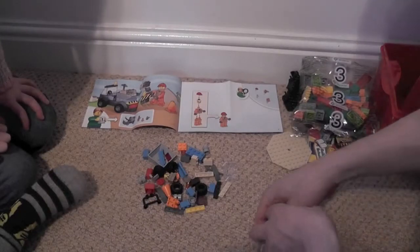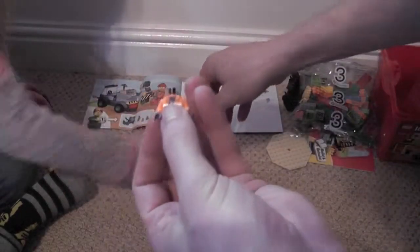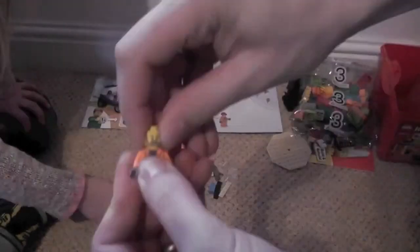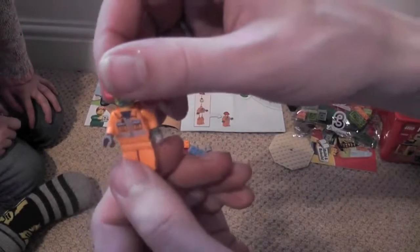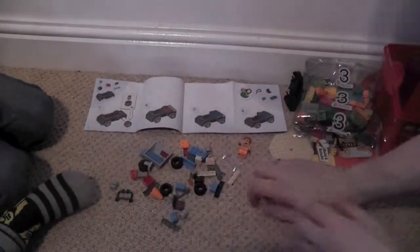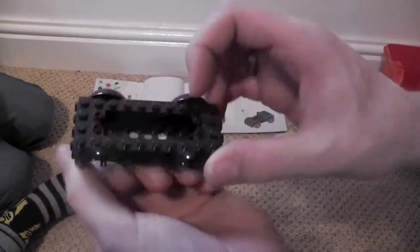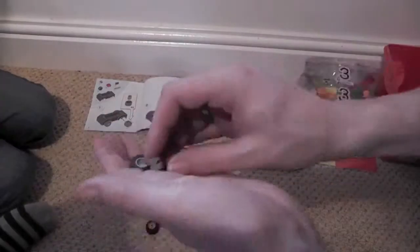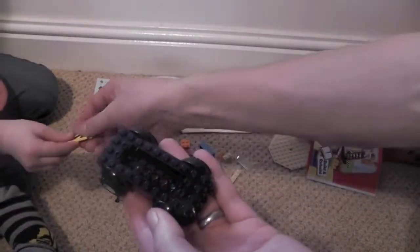It looks like we're building the construction guy first. That's the construction guy done. Next I'm going to build some sort of truck — there's the body. Need to put the wheels on — there's the wheels. We need that yellow bit.